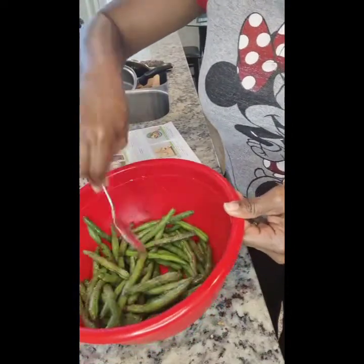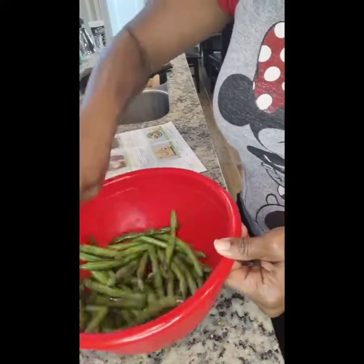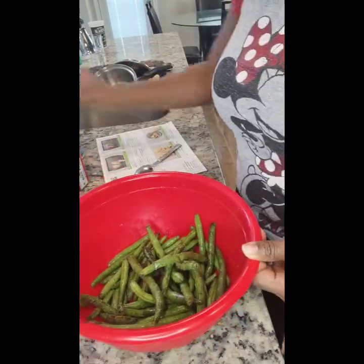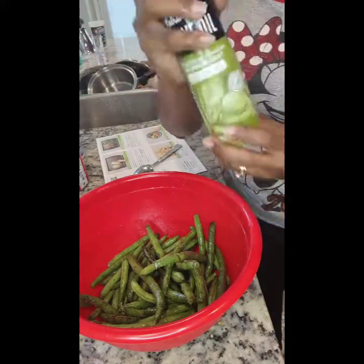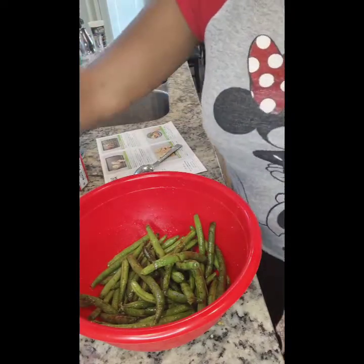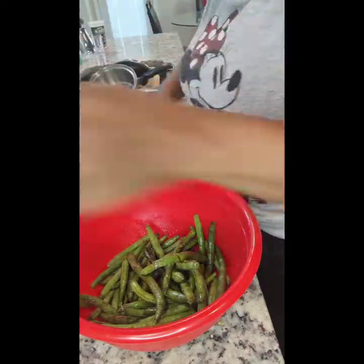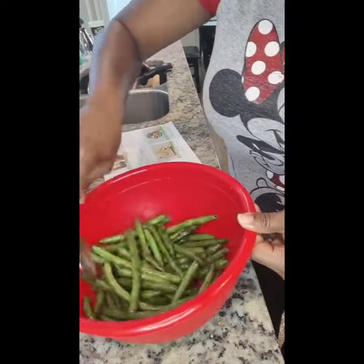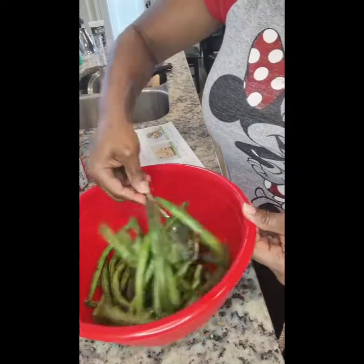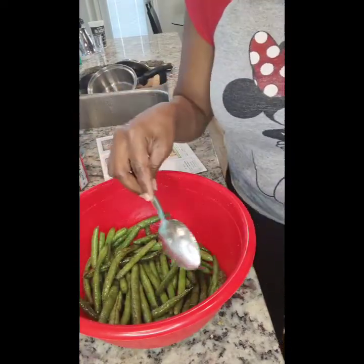I washed the green beans and I'm mixing everything up to coat all the pieces. You're probably wondering why I added the vegetable oil and then the olive oil spray. In the past when I would just do the olive oil spray, the green beans were a little more dried out than I wanted. So I add a little vegetable oil, then a little spray of olive oil for some added flavor.